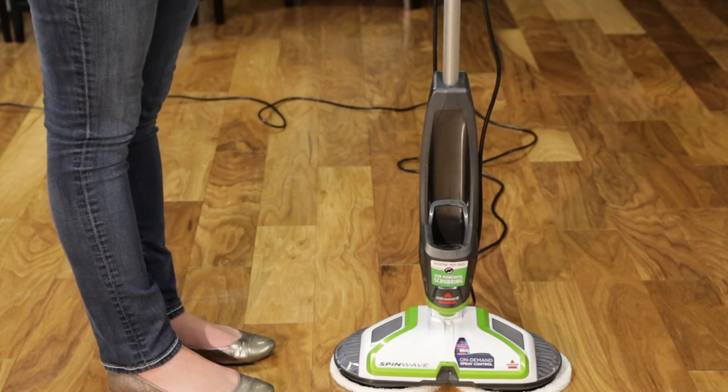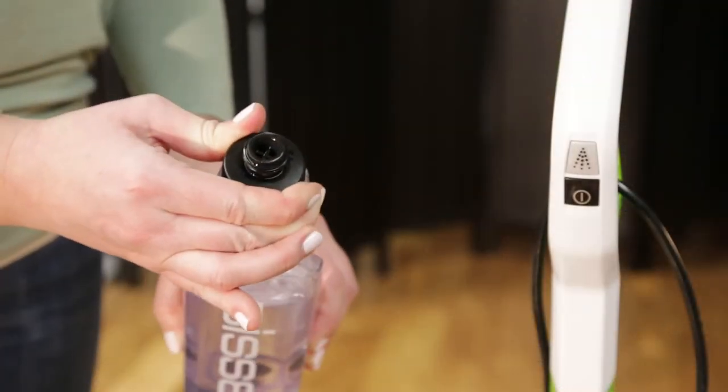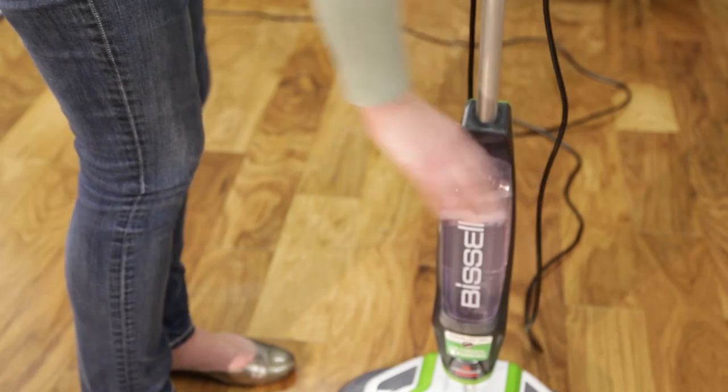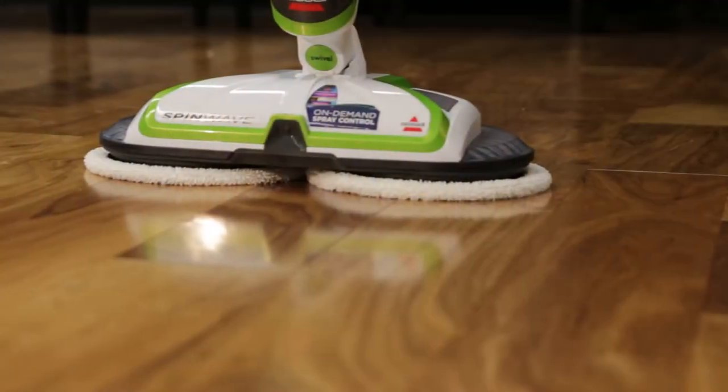Make sure the cap is screwed on — pull the tank out and check to make sure the cap is tightly sealed. Then insert the tank back into the body by sliding it into its slot until you hear a click.